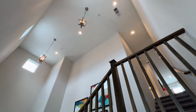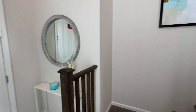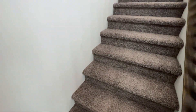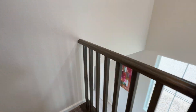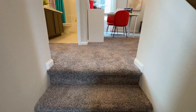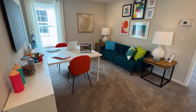This house feels so big with these high ceilings as you enter. Walking up to the second floor, you have carpet on the staircase with nicely done wood trim. The carpet feels super soft with a lot of cushion.